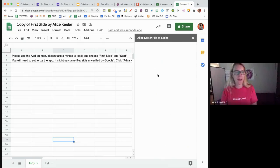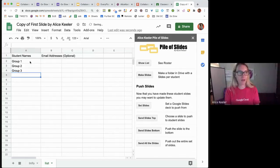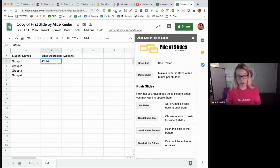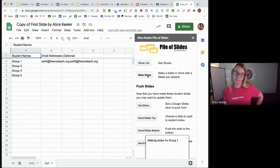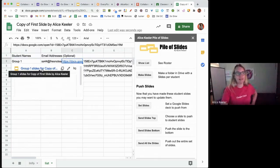In Pile of Slides, I click 'show list' and put my group names — group one, group two, group three, group four. Email addresses are optional; if you add one, it shares with whoever's there, and you can separate email addresses with a comma for multiple students per group. When I click 'make slides,' it creates one Google Slides per group and puts the links into the spreadsheet. Each group then has a Google Slides to participate on while in the breakout.